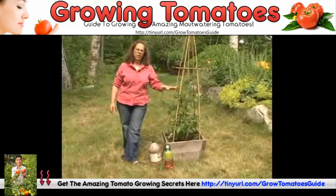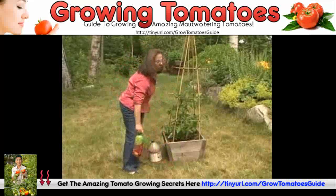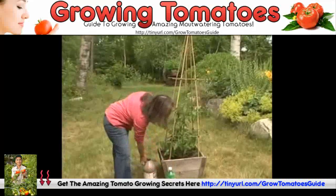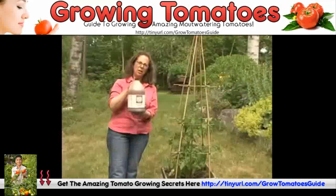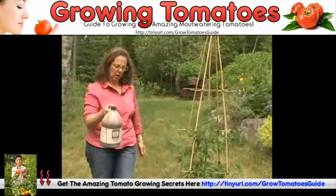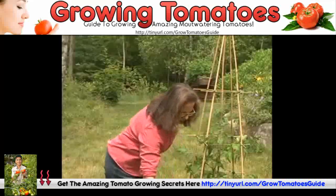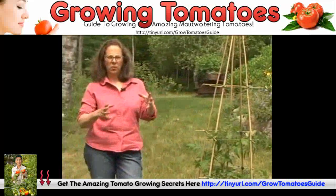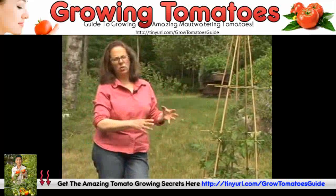You also want to feed your tomatoes. This is a great organic plant food, or this is another one — it's a seaweed fish emulsion, and you want to dilute this. I use it every week to water the plants. The other great thing to do is when you finish your jug of milk, fill that up with water and water your plants with that diluted milk.